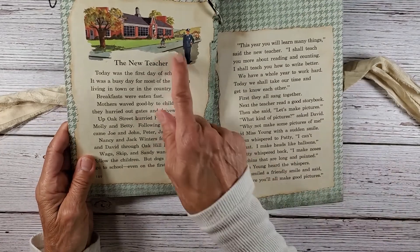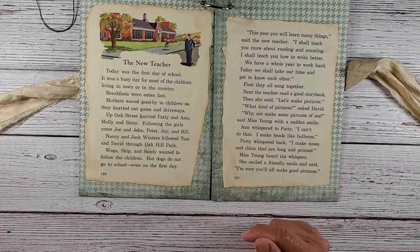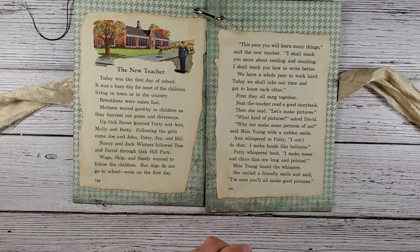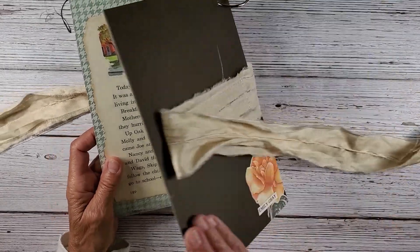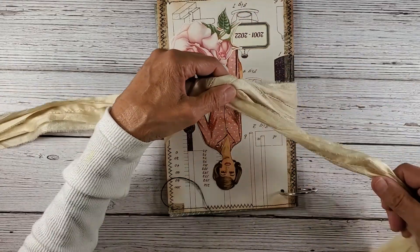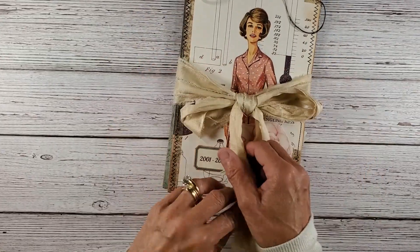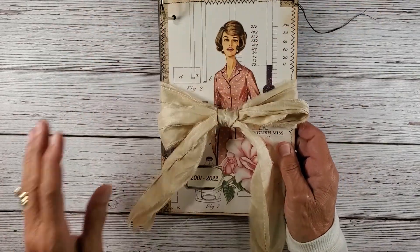I love working with vintage women figures — I should do more on my channel. My mom was a seamstress, she taught me how to sew. This here is the English Miss Rose — I figured English roses were nice to depict English. And then inside is where she will punch her retirement cards, the card will slip on here, and these pages are from 'The New Basic Reader: New More Friends and Neighbors' curriculum foundation series from 1952. I liked this because it says the teacher saying 'This year you will learn many things — I shall teach you more about reading and counting' — seeing that she taught reading, I thought that was very appropriate. After you get all your cards in here, I always tie my bows upside down so the ribbons can come down like this, then you just tie it up and place it on your shelf or stand them upright.